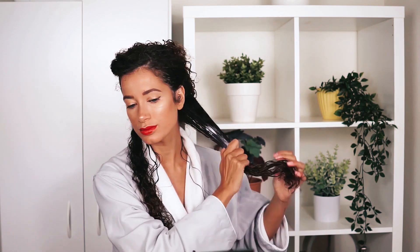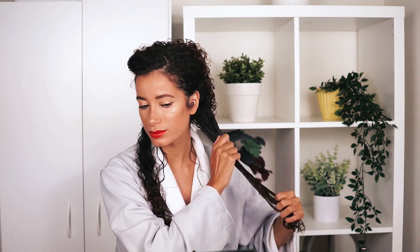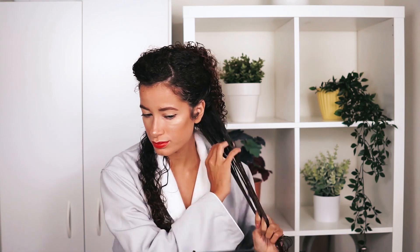Like any other styling routine, I am applying product in sections. I started off with their curl cream. Their curl cream smells really, really good — there's a very distinct smell about these products. I don't even know how to really describe it, but it smells really great. The consistency of the cream was nice; there was a lot of slip. I didn't have any issues applying product into my hair, so that's always nice.